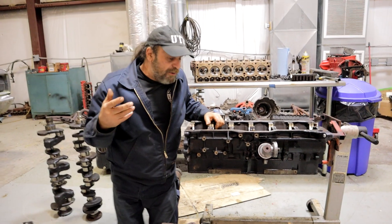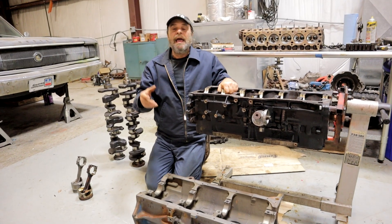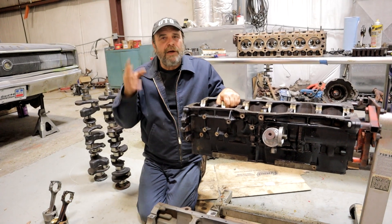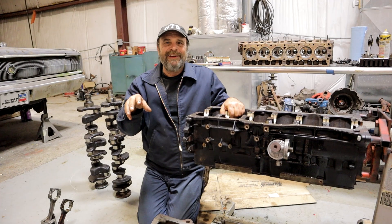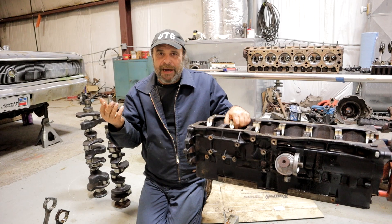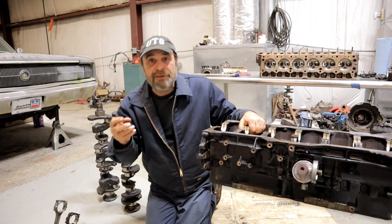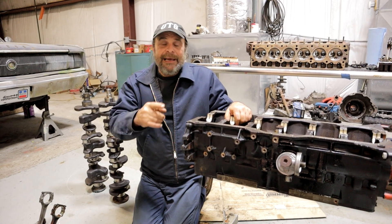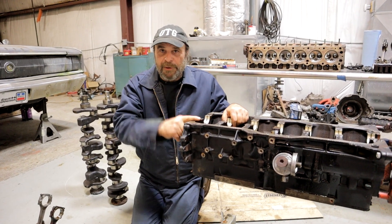I get asked about that Hemi 6 so often, but none of them were ever imported here or produced here — I've never actually touched one. But I've compared pictures and as much information as I can find, and aside from the canted valves, it's actually very, very close to the four-liter Jeep motor.